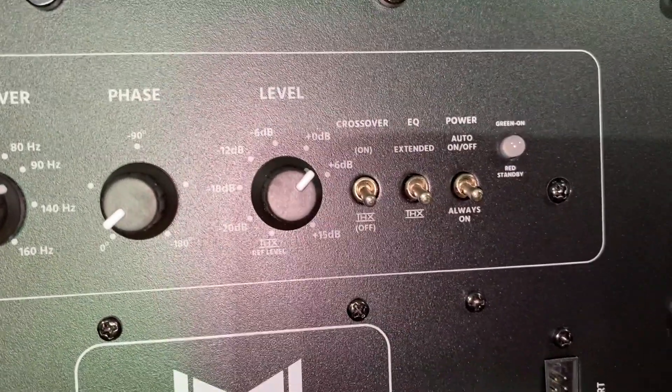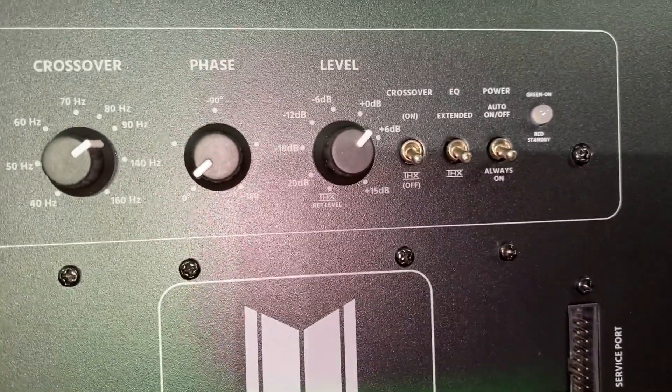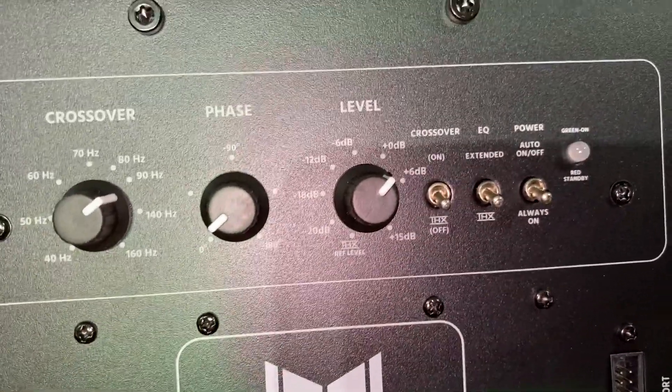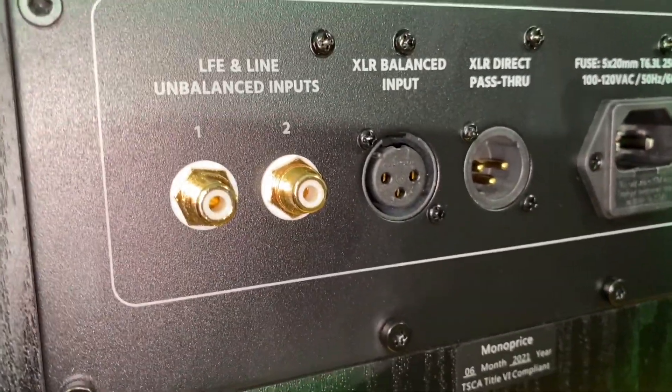Then you have your EQ switch, which is either extended or THX — that refers to whether you have the port sealed or open, giving you more extension. And then your power toggle for auto off and on — very simple, but this next feature was most important for me.